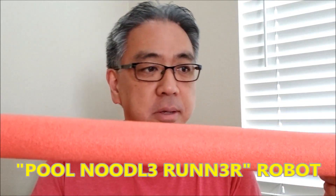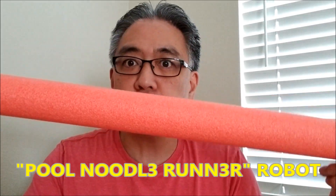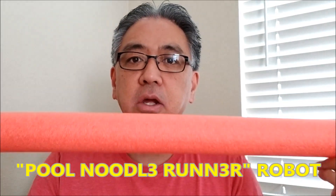I took these pool noodles and I basically thought, I'm wondering if a robot could basically run along this pool noodle kind of like a monorail. So today's video, I'm going to show you what I built — I'm going to call it the pool noodle runner because it basically runs along this pool noodle. So let's first go ahead and go to the build.